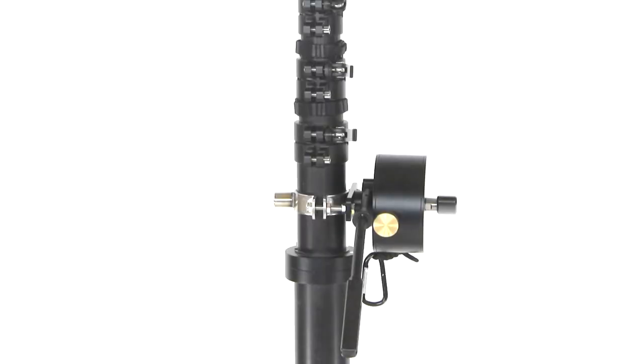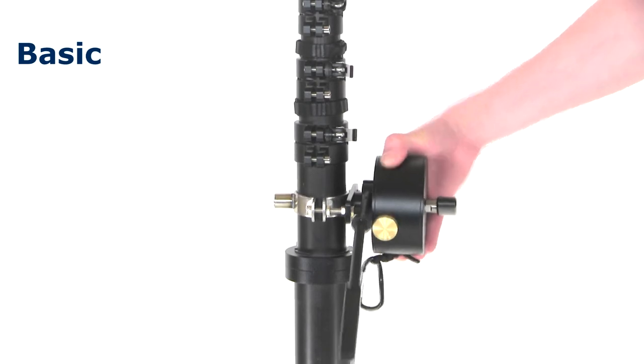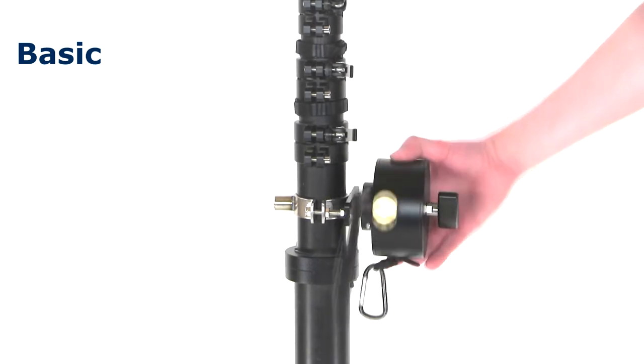The basic handle comes pre-attached to the unit. Notice there is a black knob on the right-hand side of that handle — if unlocked, you can turn the handle up and down. If it's locked, it will hold a position, which is good for locking off a shot.